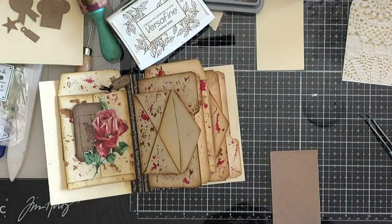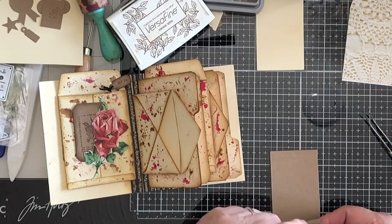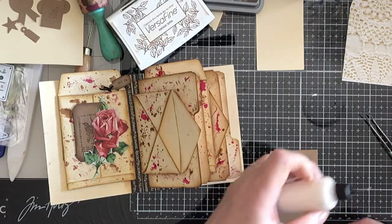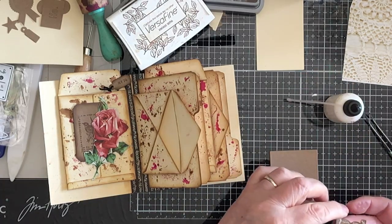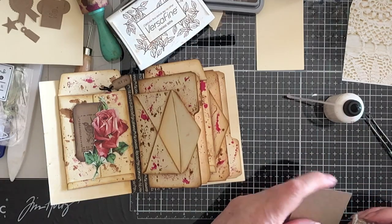I hope some of you will have a go at this. If you haven't got the chapter three dies, it's absolutely not the end of the world. Because you can make an envelope, you can make a coin envelope, you can make a file folder. I sell templates on my shop for all of those things, so it can be done.